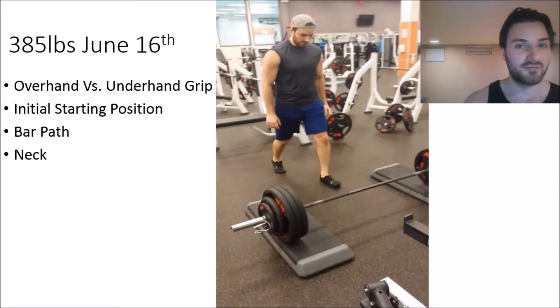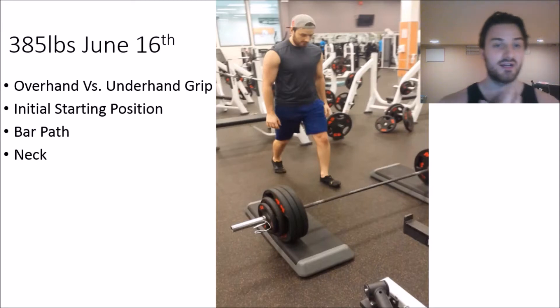Hey, how's it going everybody? Remy Sovereign here from RemySovereign.com with today's new video. What I wanted to do was break down my deadlift technique in a recent PR that I hit today — 285 pounds on a conventional deadlift with the bar being elevated by a few inches. The purpose of this video is to educate anyone looking to improve their deadlift technique.